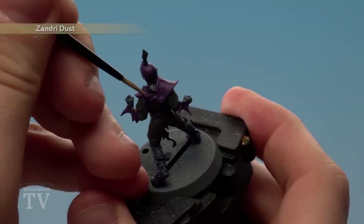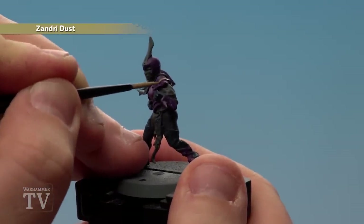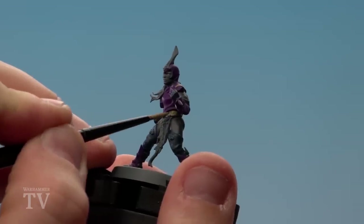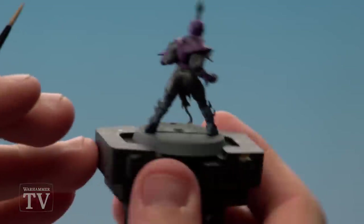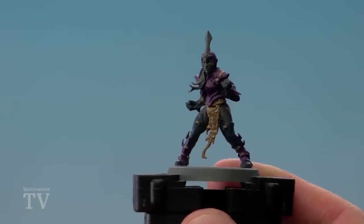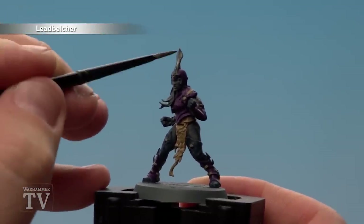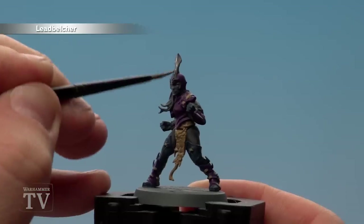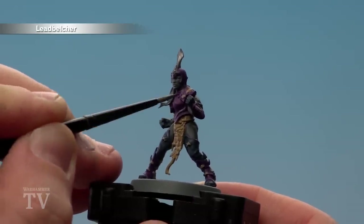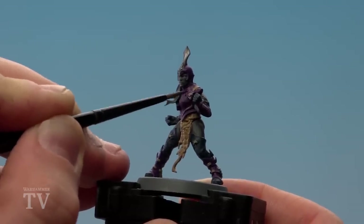We'll do the shoulder pad first, and you could do a couple of coats if some of that purple's shown through. There's also a belt and straps at the back of the legs. With the straps and loincloth now base coated, we move on to painting the metal areas using Leadbelcher with a medium layer brush. Around the banding it's easy to reach, but around the buckles just be really careful — if you do splodge, use the other colour to tidy up.